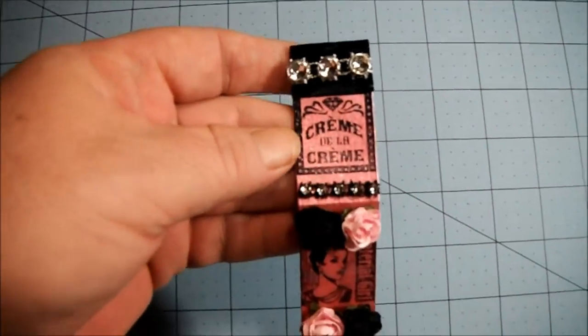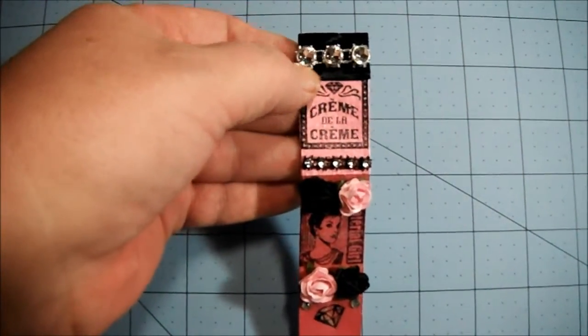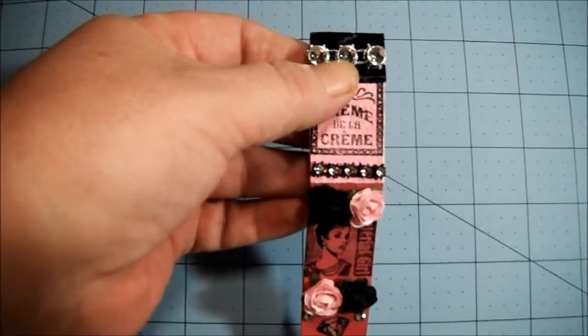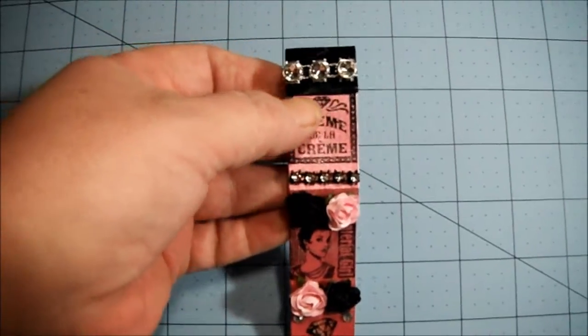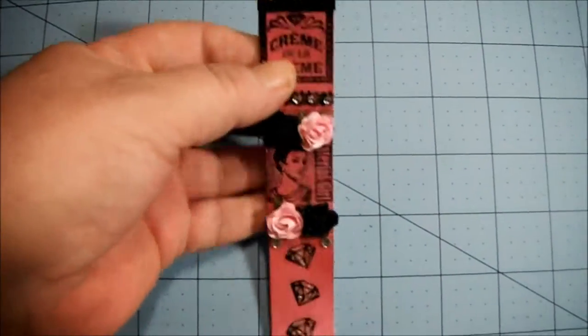Starting at the top, the first one I stamped 'Creme de la Creme,' and I put some black trim that I got from Audrey in a giveaway I won, and some of this big mesh bling and some of the small bling down here.